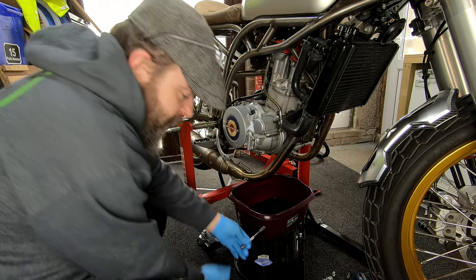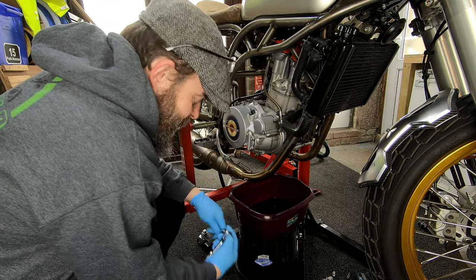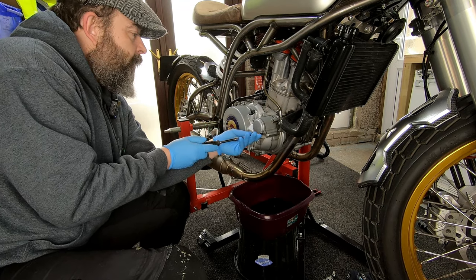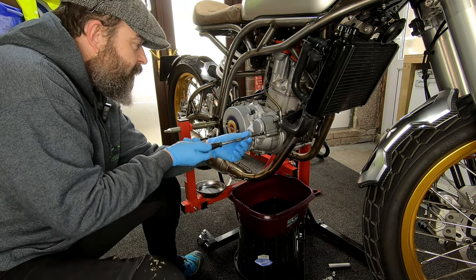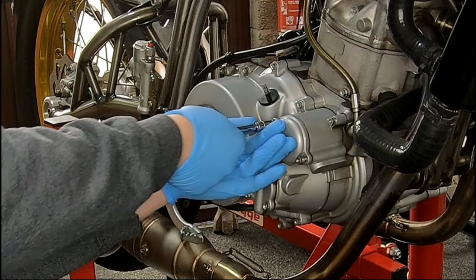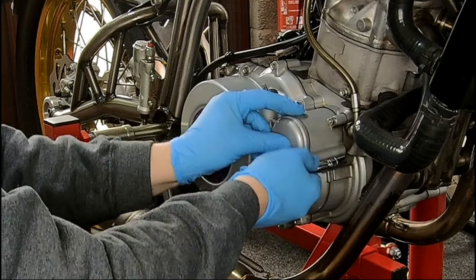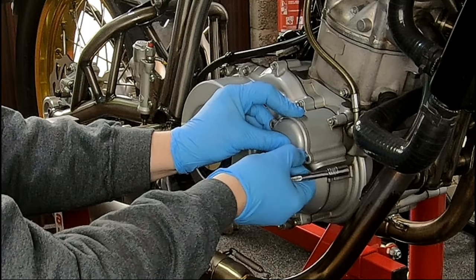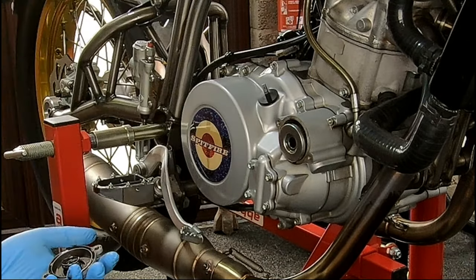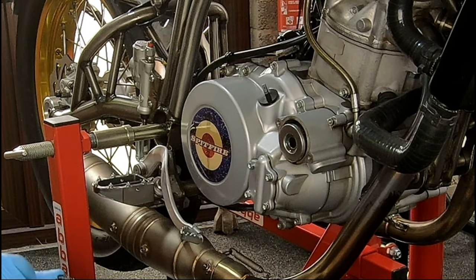I was looking on the internet the other day and I saw somebody say what you should do is rock your bike from side to side to get all the oil out of it. Well you're never going to get it all out because this I believe holds about 2 litres and we're only going to replace 1.8, so that would mean 0.2 litres are still left in the engine. My sense of smell isn't brilliant at the moment after COVID, but that oil stinks — it's only a single cylinder and it gets a bit of hammer.